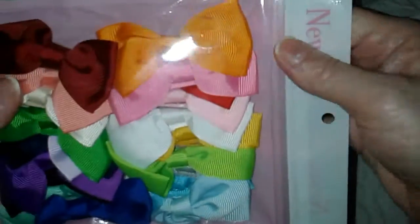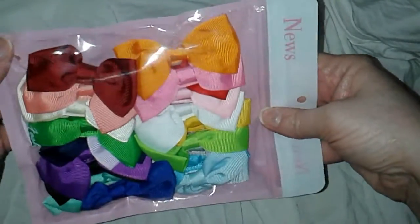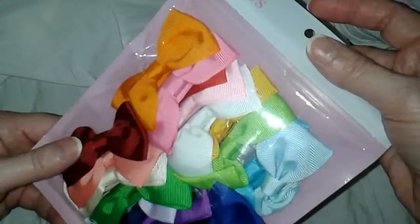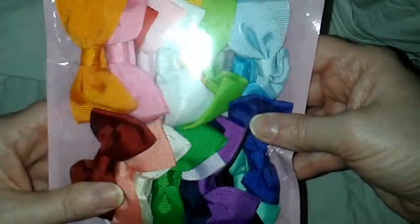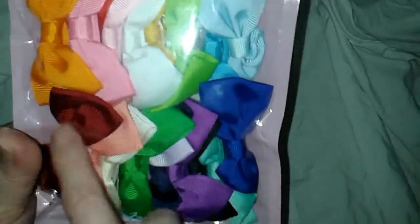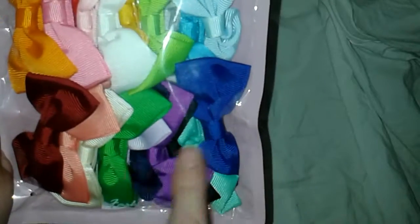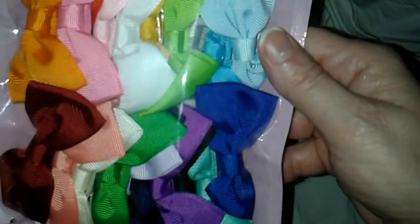I know most people put bows in children's hair but I don't have any children anymore — my children are all grown. So here we go. These are from News and EWS, and what I really liked about when I looked at this on Amazon was the colors. Look at all the different colors. I'm glad they're vibrant like they were online. I was a little afraid they might be too dull, but these are beautiful.